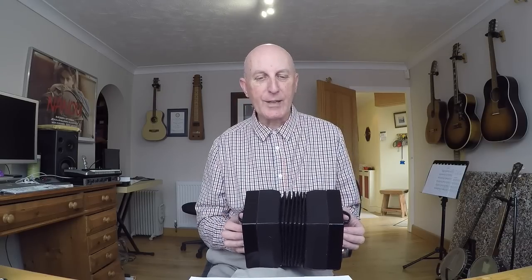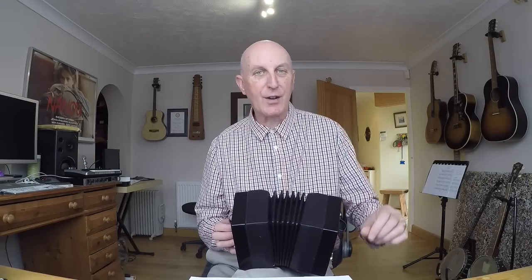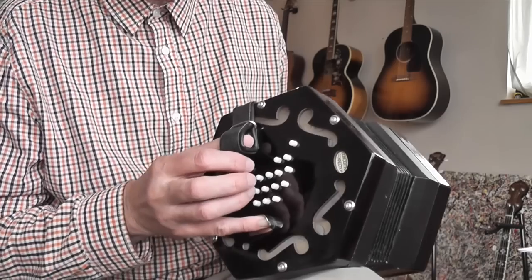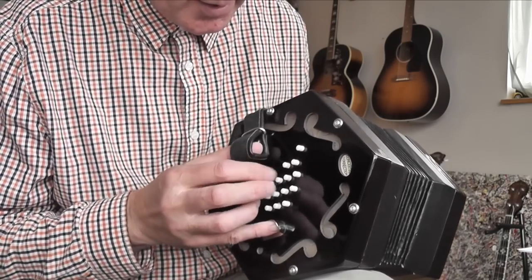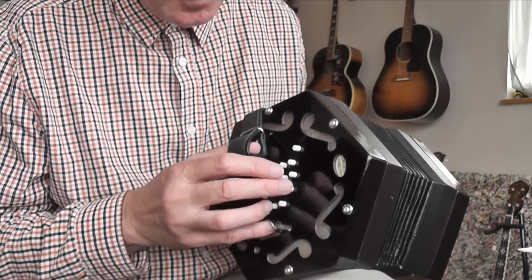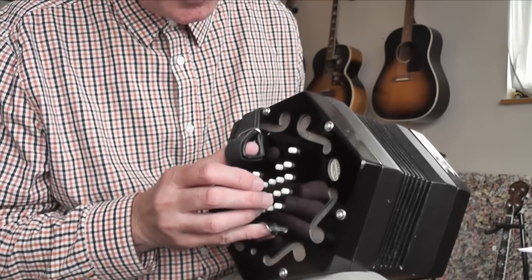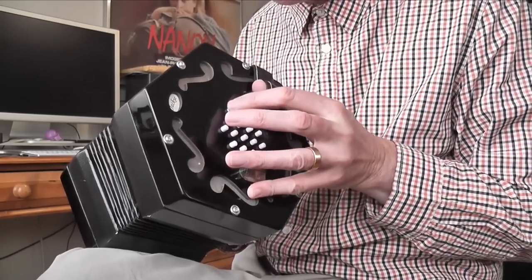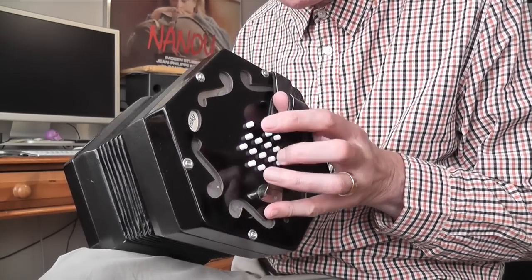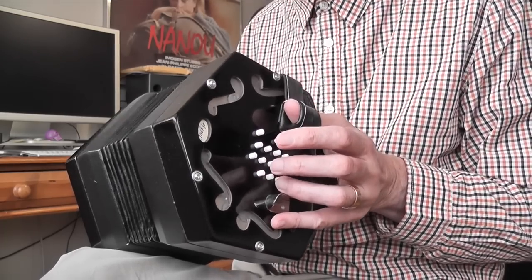There are a couple of ways of distributing the fingers over the buttons, but most beginners start in the following way. For both hands, finger one is used to play the top two rows. Finger two plays the third row down. Finger three plays the fourth row down. The same applies to this hand: finger one deals with the top two rows, finger two deals with the third row, and finger three deals with the bottom row.